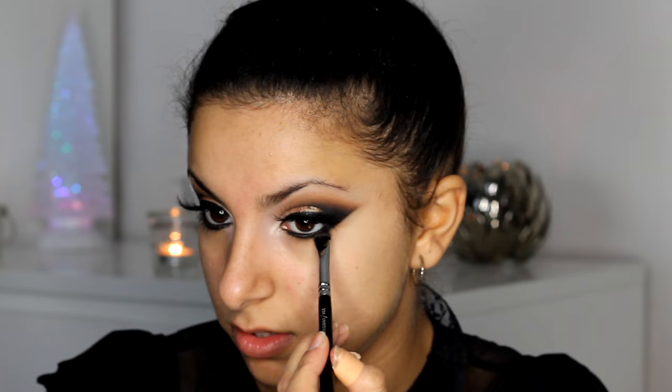Next I'm going to be taking that same chromographic pencil and applying it to my waterline, and then I'm also going to take that onto my bottom lash line, connecting the outer corner all the way to my inner corner. So I'm just drawing that in between my lashes as well and then taking it all the way underneath my lash line. Then I'm going to be taking a smudger brush with Uninterrupted and just blending that colour outwards — this just makes it look a little bit extra smoky and just finishes everything off.